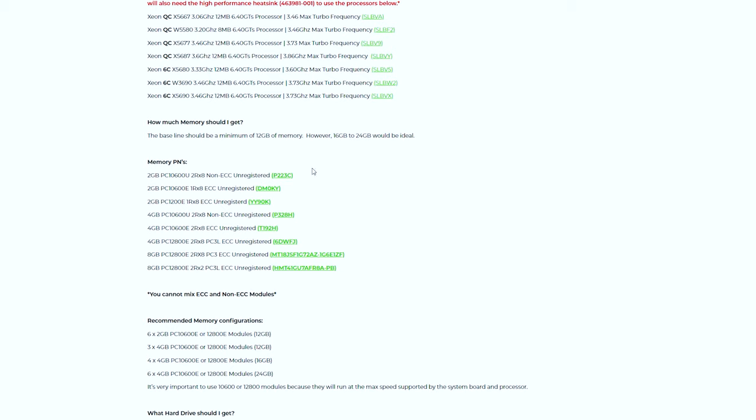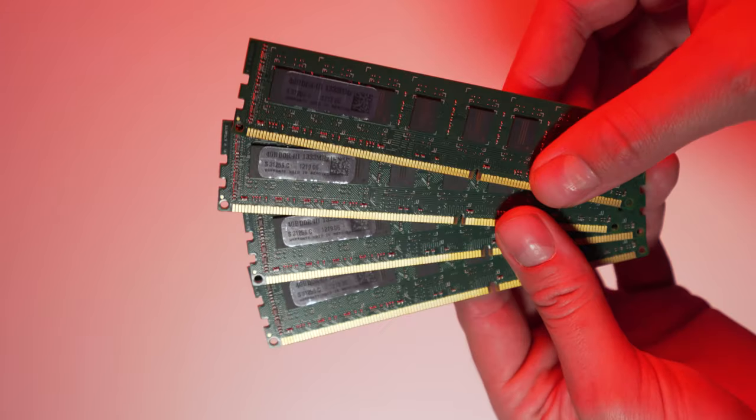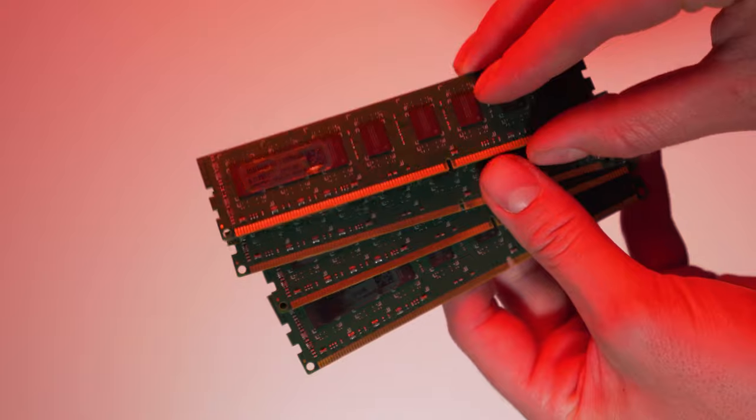Another part I got some help from GreenPCGamers in choosing was the RAM. These workstations have very specific RAM configurations, and the main thing to keep in mind is the fastest RAM speed your chosen CPU will run at — the CPU basically dictates the RAM speed you're going to get. We picked up 16 gigs of 1333 MHz DDR3 RAM for about $76 from eBay. Unfortunately, one of the modules wasn't working and kept giving error messages at BIOS, so we're going to be running 12 gigs of RAM at 1333 MHz, which is totally fine since I don't see any of our games utilizing 12 or 16 gigs anyway.